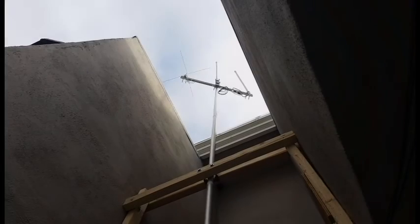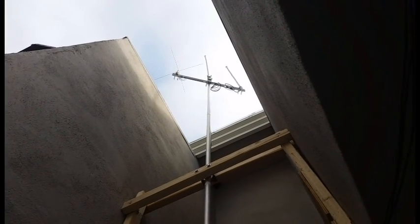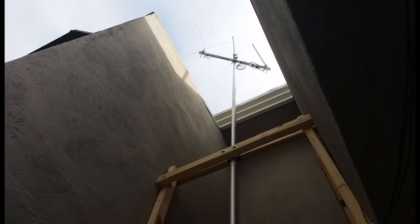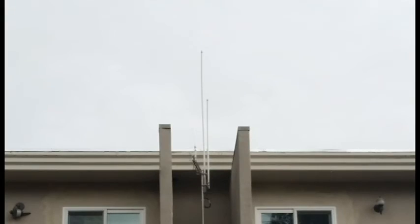It's pretty windy here today, so I wanted to bring the mast down a little bit since it was wiggling around. You can see the beam there swinging in the breeze. So if I bring the mast down about 4 feet, it brings the beam into the space between the walls, which leaves the 40-meter and the 2-meter up in the air.